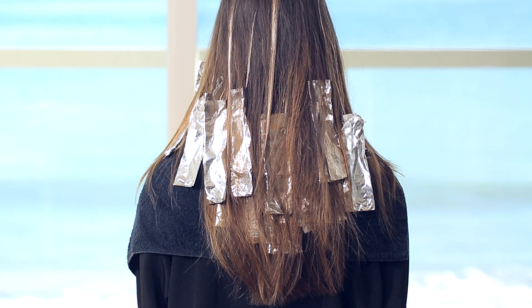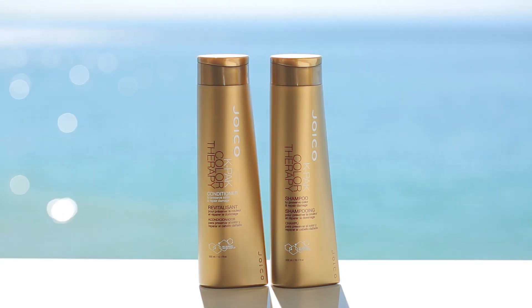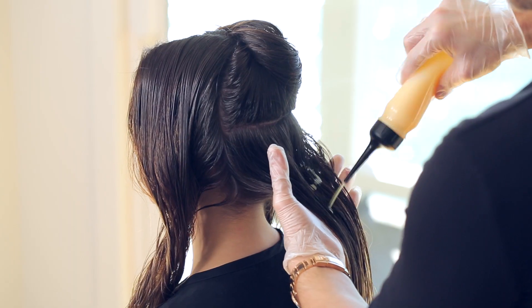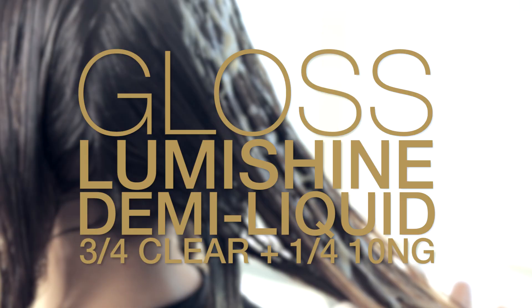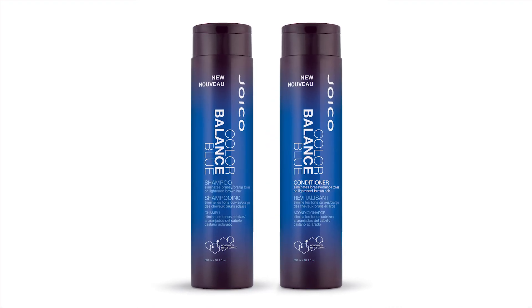Let it process until you reach the desired level, then rinse it out and shampoo with K-PAK Color Therapy. Now it's time for a gloss — I'm using LumiShine Liquid Demi to create the desired tone, add shine, and a little bit of sparkle. For brunettes with highlights, send them home with Color Balance Blue to help prevent brassiness and to keep the tone looking fresh.